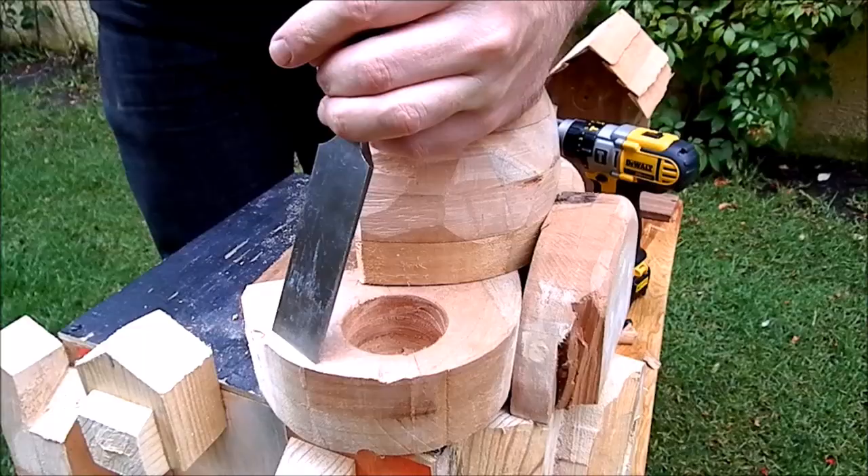Then I sculpted the pieces by using chisel and hammer. This was a long job.